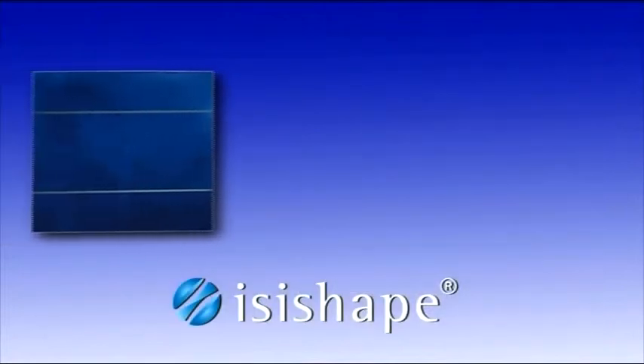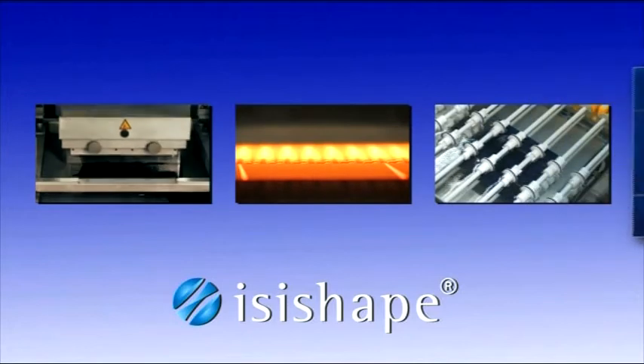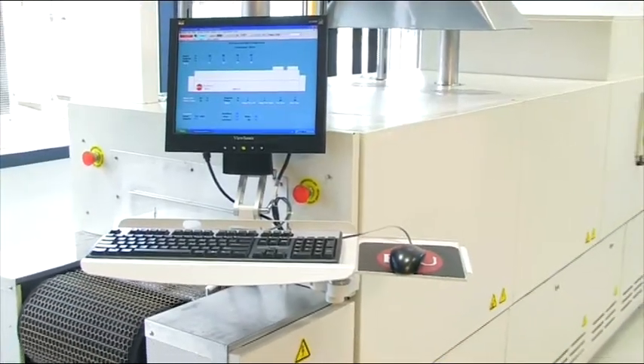The EasyShape etching process consists of printing, etching, cleaning and drying only. It only requires standard equipment such as a printer, belt furnace and cleaning equipment.